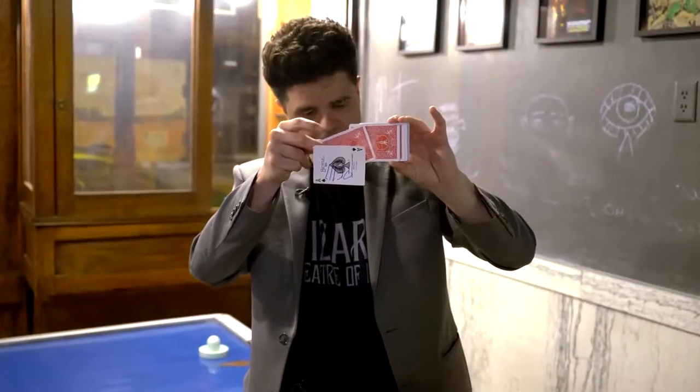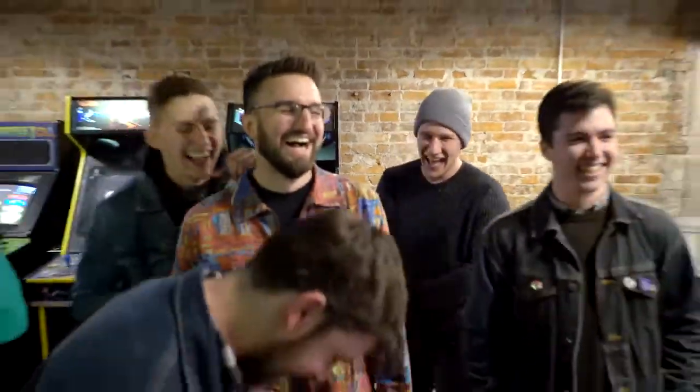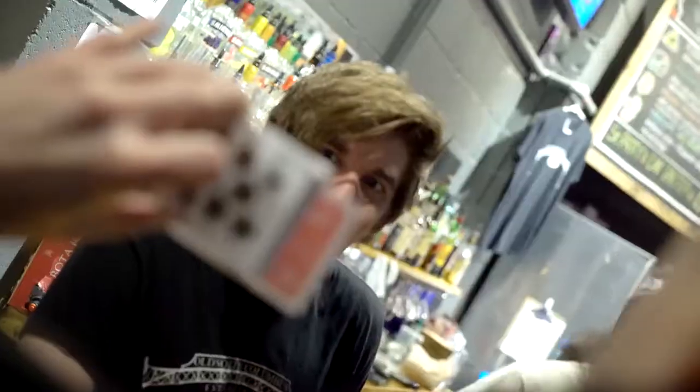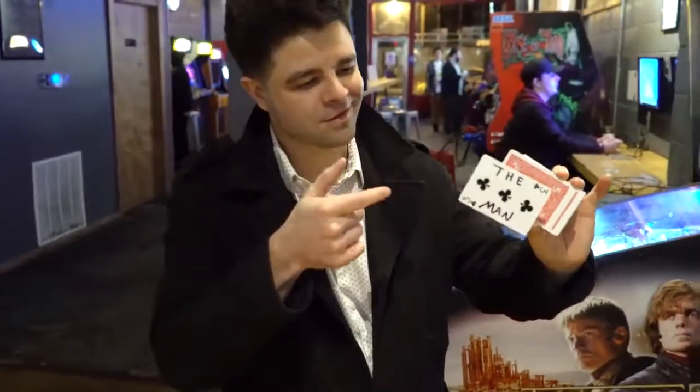I've always loved Hover Card — it's been one of my favorite tricks. And now it contains everything that you could ever ask for. It gives you more control and opens the door to new possibilities as well. Lift your card magic to the next level — Hover Card Plus.